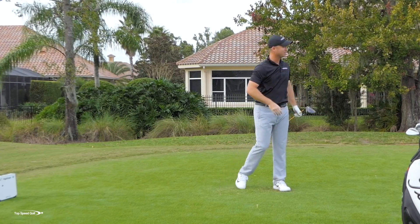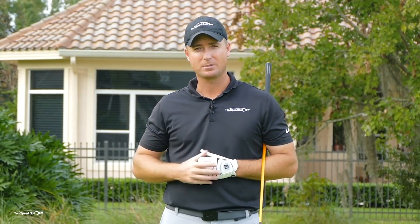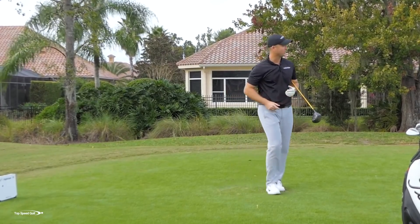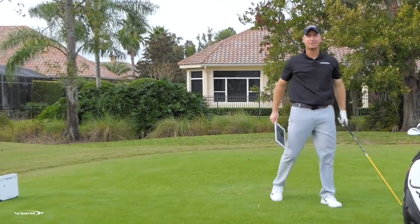That was tough to swing — I almost completely topped that one. I have the toughest time making contact when I cast because I can't feel where the club head is. I think everybody's a lot better athlete than they realize. When I try to cast on purpose in my videos, I can't hit a decent shot two times in a row. That one I hit maybe 100 yards with barely any contact on the face.